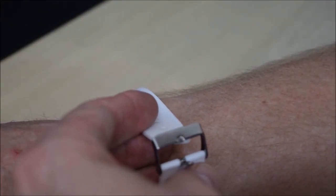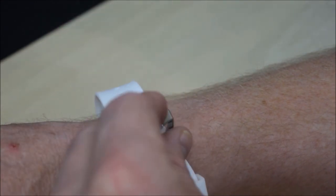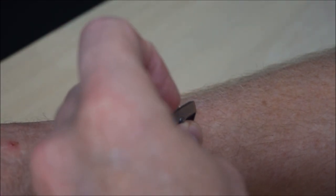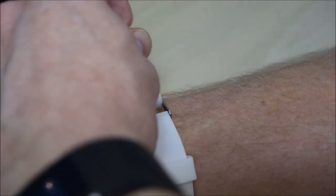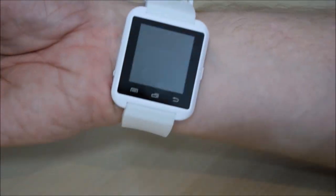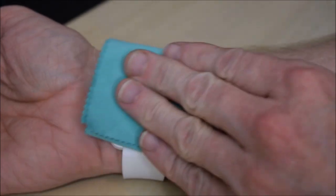I wonder if it's got any charge in it — we'll try and get it booted up. But first, let's try and get it on my wrist. As I said in the Gear S3 video, the reason I like my Microsoft Band 2 is because it's so easy to get on the wrist, whereas these ordinary straps I always find very fiddly. It does feel quite nice on the wrist once you've got it on — fits snugly, and it's a bit smaller than the Galaxy Gear S3.